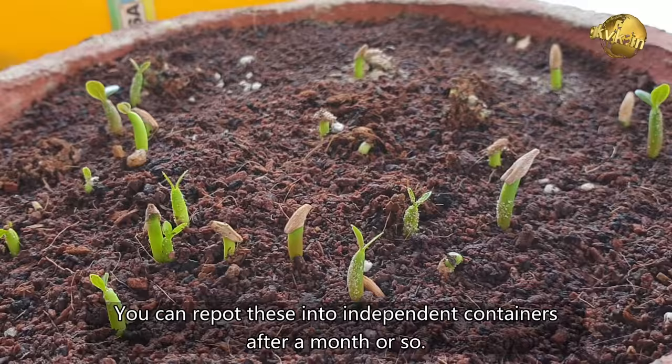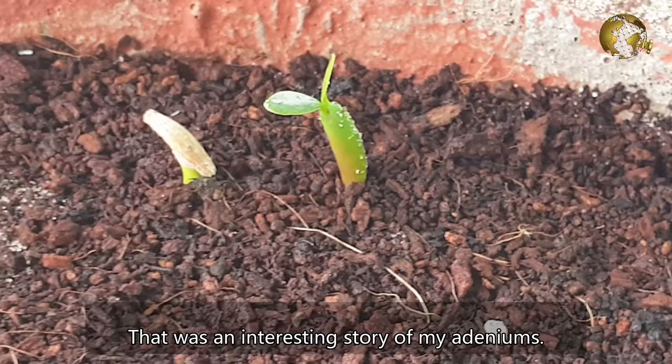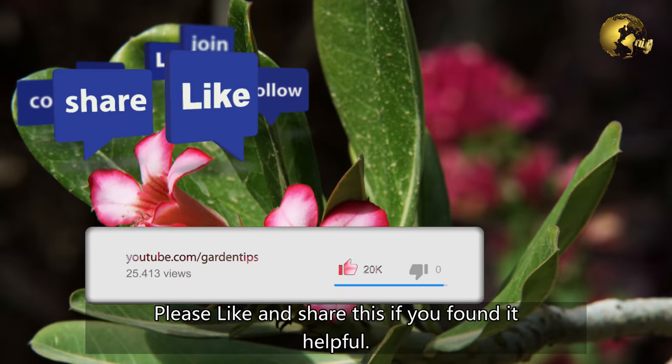So there you have it, folks — that was an interesting story of my Adeniums. Please like and share this video if you found it helpful. Comment below with your feedback and queries, and consider subscribing if you are new to this channel. Happy Gardening!